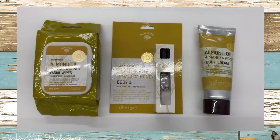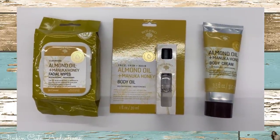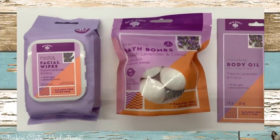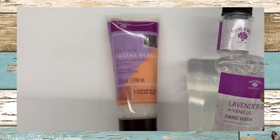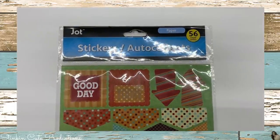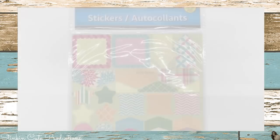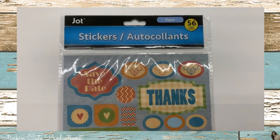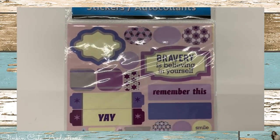Another new scent at my Dollar Tree is almond oil and manuka — found it in the wipes, the cream, and oil. French lavender and citrus is another new scent with quite a few cool items. And lastly, for those of you who like to collect stickers or do scrapbooking, I found some new sets of stickers. Loving the sets — they come with 56 in a set in different color variations. I picked up a couple, and this lavender set is super cute as well.